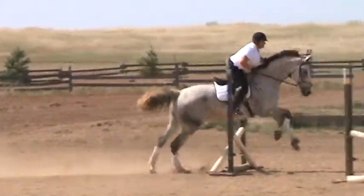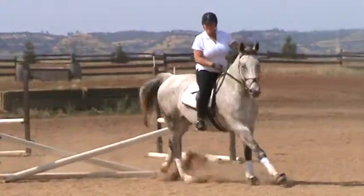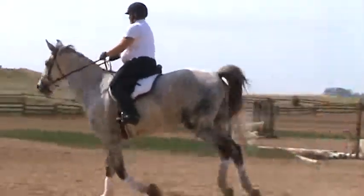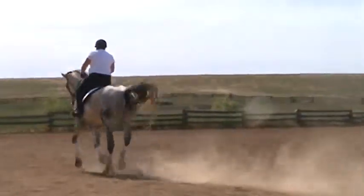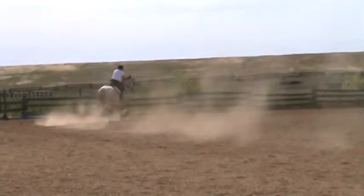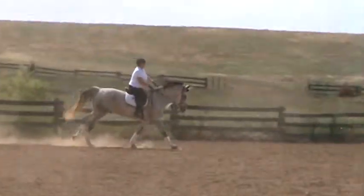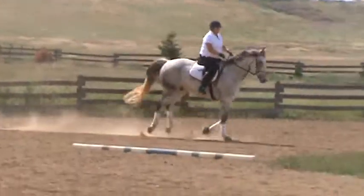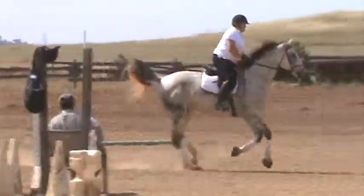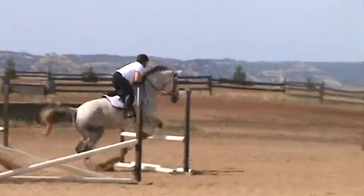Keep turning. Keep turning. Good girl. Now you're going to go around and do the — up the middle. The closer you get to the jump, the more I want your hips to get closer to the driveline. Hip closer. Hip closer. Hip closer. Great. Hip closer. Hip closer. Good girl.